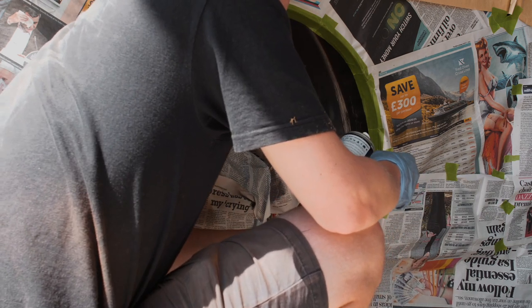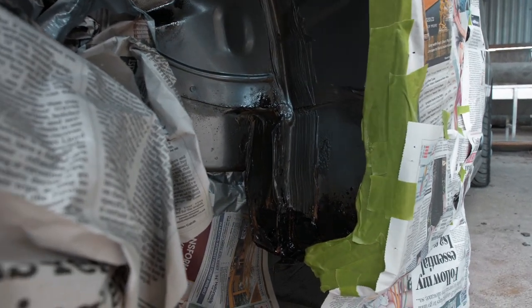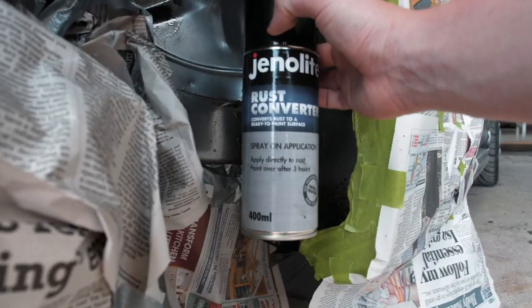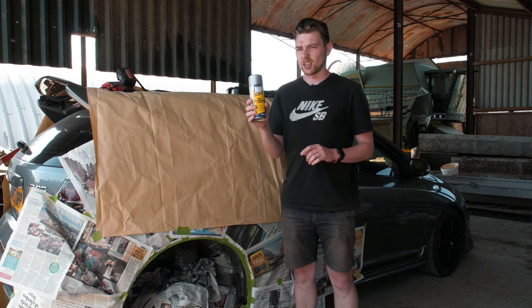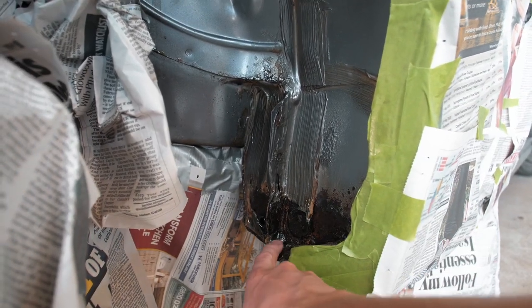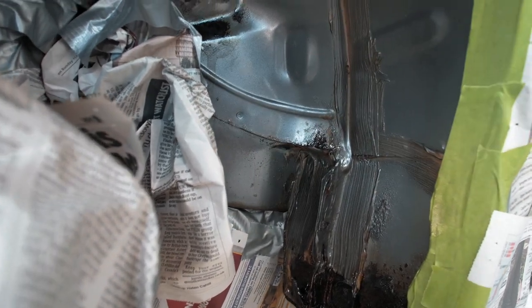This stuff takes three hours to dry, so I'm going to get this on, wait three hours, and come back. I'm spraying this on all the areas that are a bit rusty. It says to do cycles of about three to five minutes, so I'll do the other side, wait a couple of minutes, then come back. This is four coats of the rust converter spray. Three hours later — the next step is this zinc galvanizing spray. I'm going to give it a pretty thick coat since this is the stuff that takes 24 hours to dry.